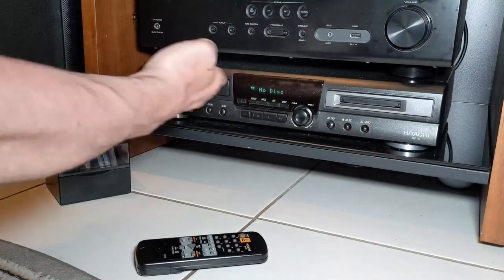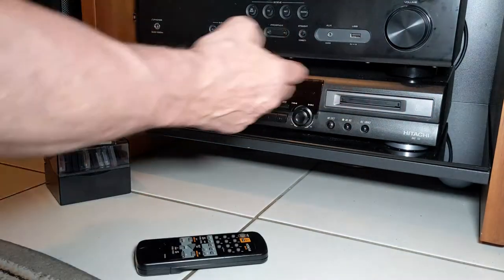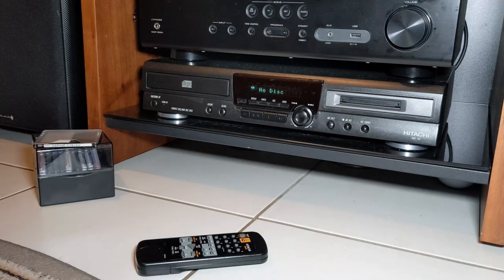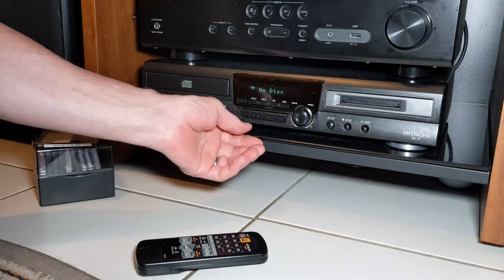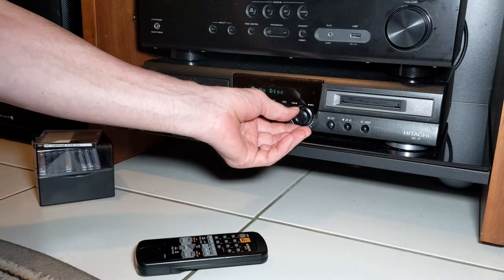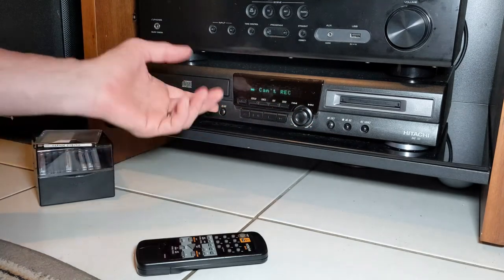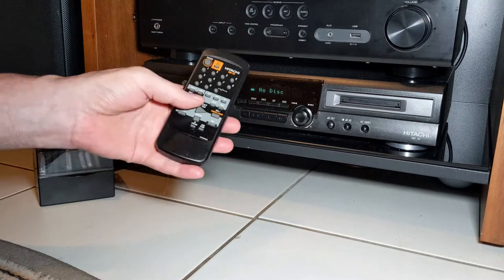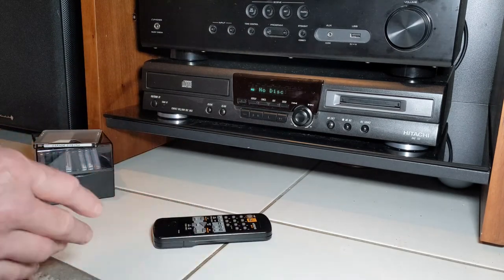Here it is. It's not a bad looking machine considering it's a lower-end unit — it looks okay. The buttons are more functional than anything; they do feel maybe a tad plasticky, but they work fine. It comes with a remote as well.